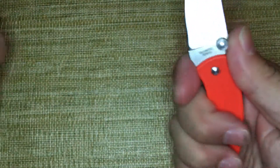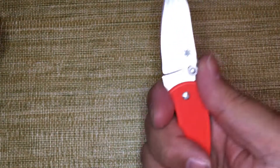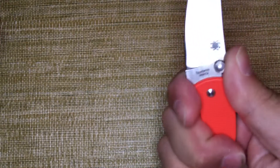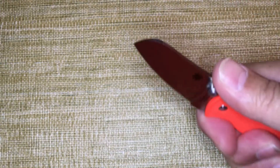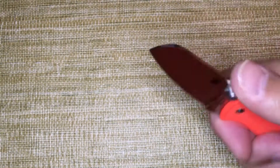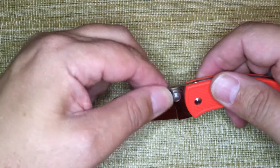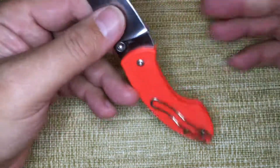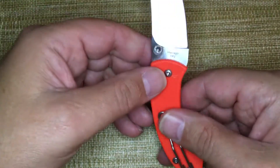The handle's a little odd. There are some really nice things about having that forward finger choil on the Dragonfly. But my medium-sized hand fits this pretty well for the type of cutting it's going to do — packages, boxes, string, cardboard. You're not going to be batoning this through anything. Not that you should be batoning a folding knife at all, but you're not going to use this for super heavy work.